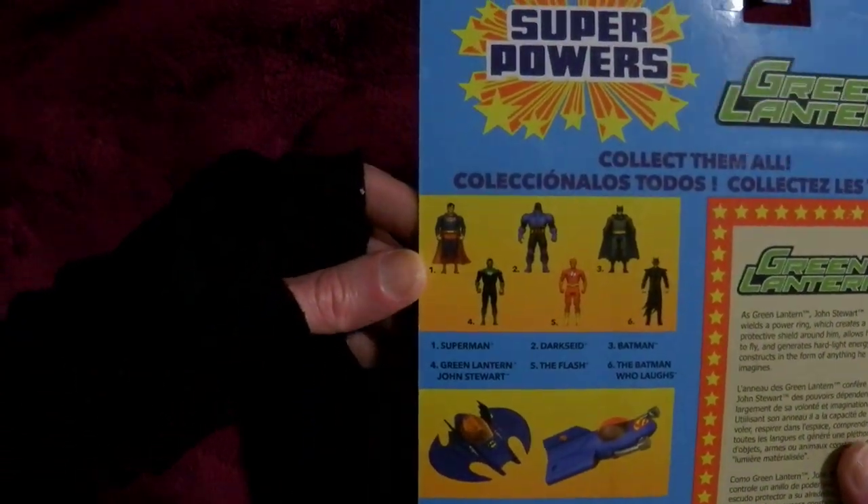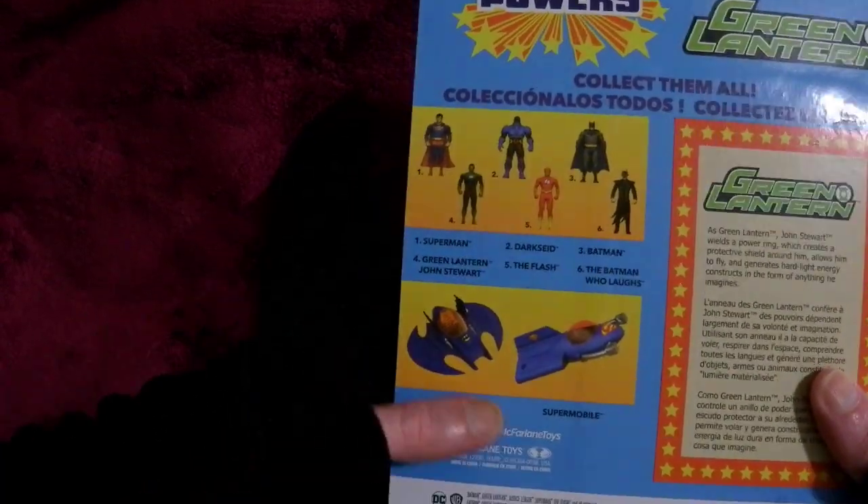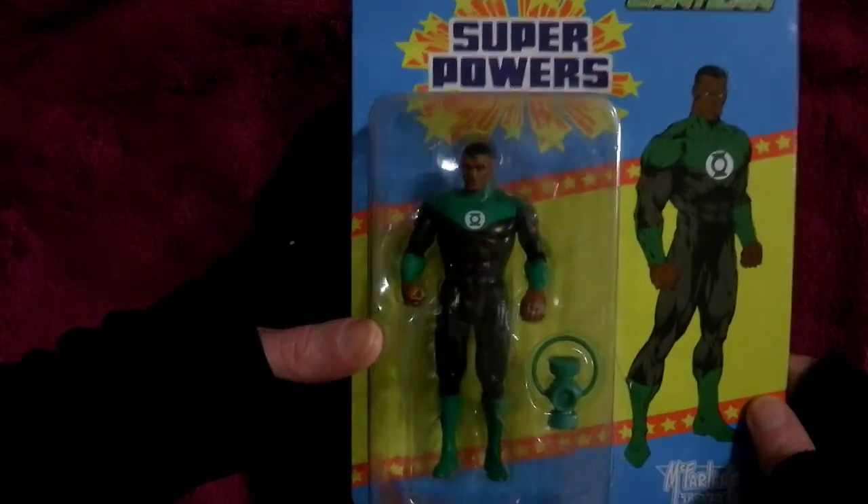Of course we have the earlier waves, where there were a few of them. The Batwing, the Batmobile advertised in the back. A bit of text, original art.